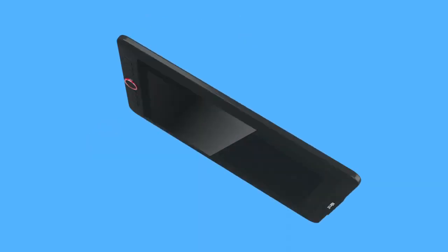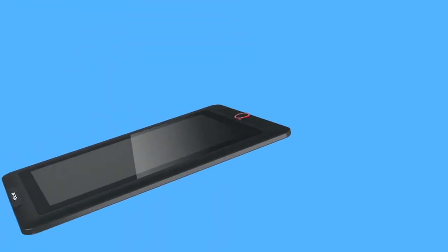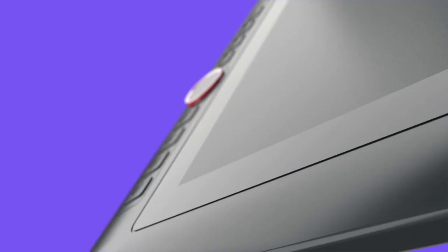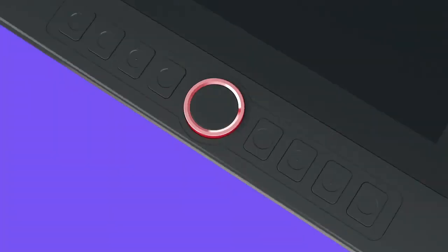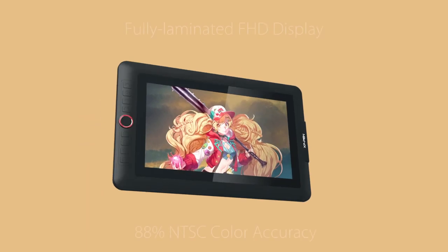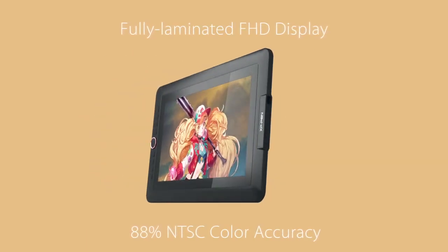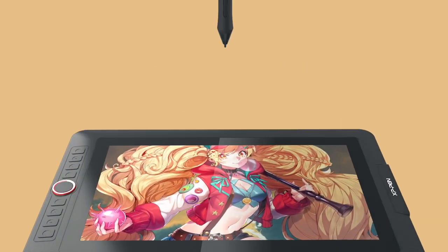The XP-Pen Artist 13 Pro emerges as an outstanding option for artists using Blender, particularly those seeking a balance between functionality and portability. With its 13.3-inch display, this tablet offers a compact yet highly effective workspace, ideal for detailed 3D modeling and texturing in Blender. The screen's impressive 91% Adobe RGB color gamut ensures that your projects are rendered with exceptional color accuracy, making it easier to achieve the exact look you want in your designs.